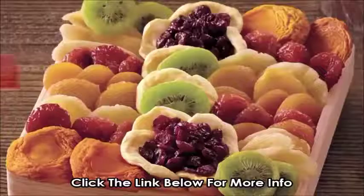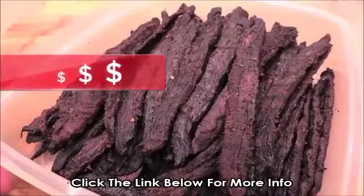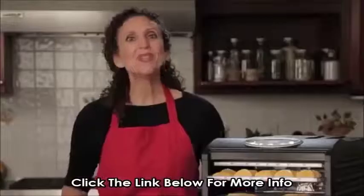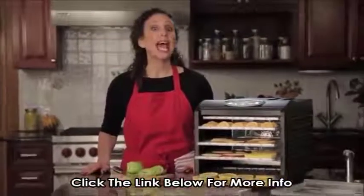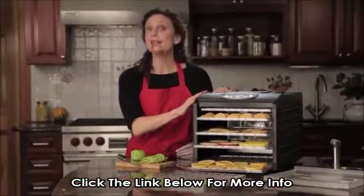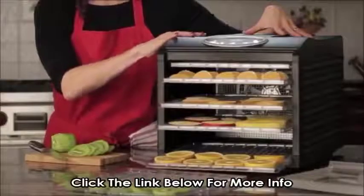Remember the last time you shopped for dried fruits? Expensive, right? And beef jerky? Forget about it. The secret is you can have great fruits, vegetables, and jerky for a fraction of the price and a lot more healthy with the Cut and Dry Dehydrator by Gourmia.